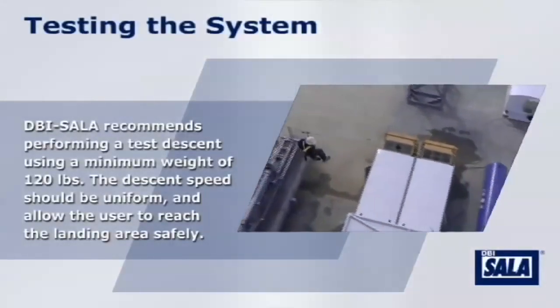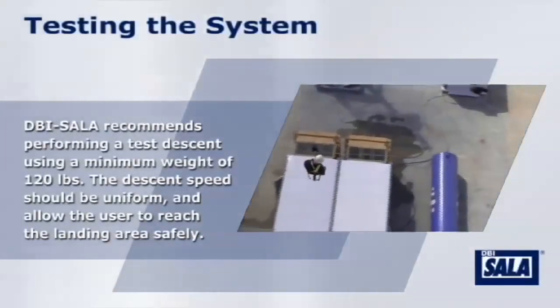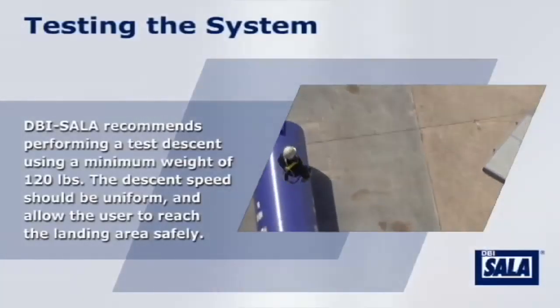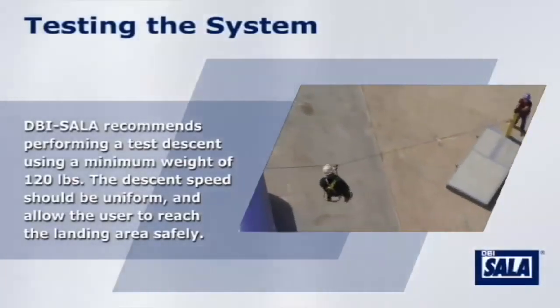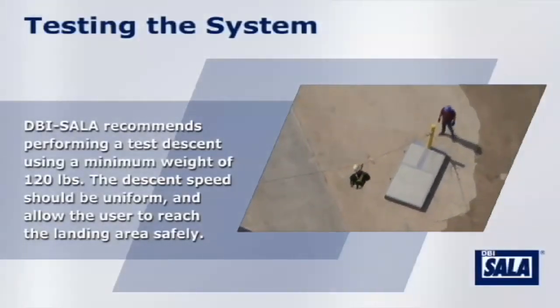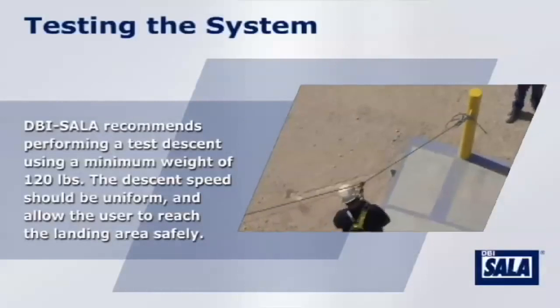DBI SOLID recommends performing a test descent using a minimum weight of 120 pounds. The descent speed should be uniform and allow the user to reach the landing area safely. If you use a test weight, be sure it has been approved by the safety officer on your work site.